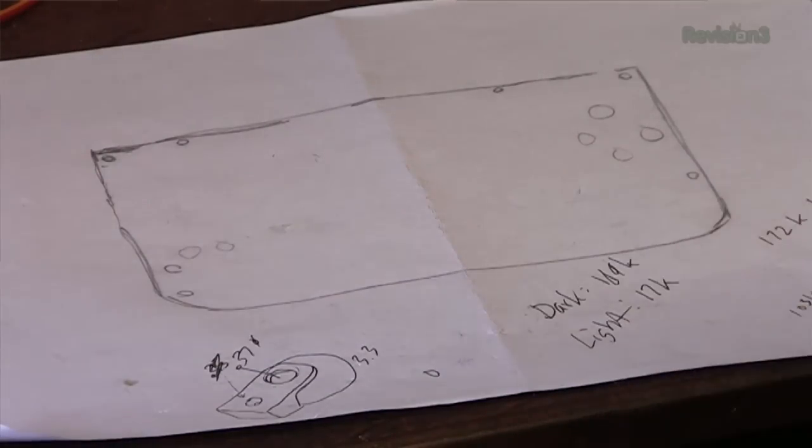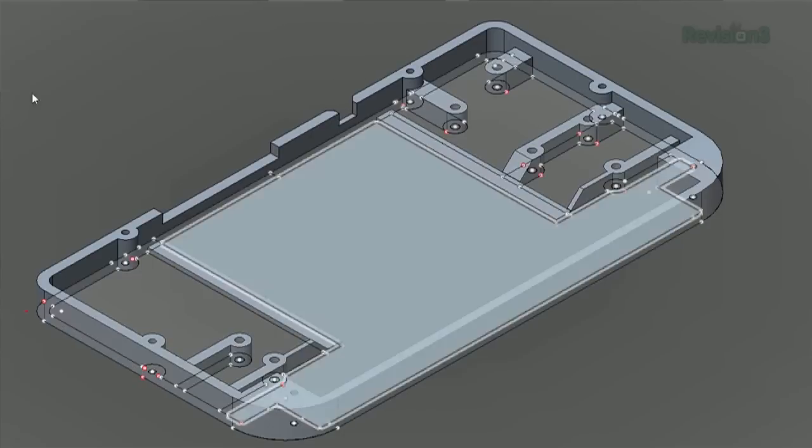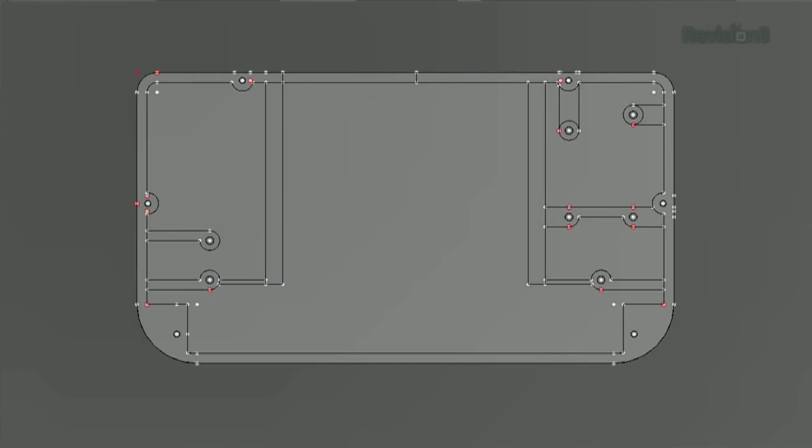In the previous episode, we put the parts on a piece of paper and traced a box around them to represent what the case will be. Now we're going to take that idea and put it on the computer to make a 3D printed case. I started in Adobe Illustrator and drew something to represent the Raspberry Pi, then a representation of the LCD, and then the case around it — starting in two dimensions because it's just faster that way. Then I took these shapes and scanned them into Autodesk 123D, which is a free 3D rendering program. It starts as a sketch — a vector drawing of what you want to extrude.